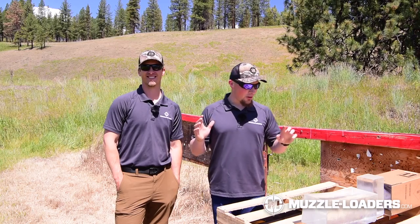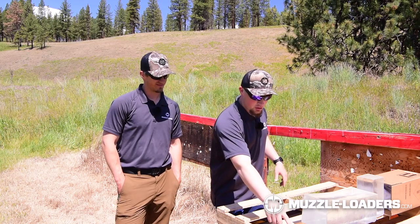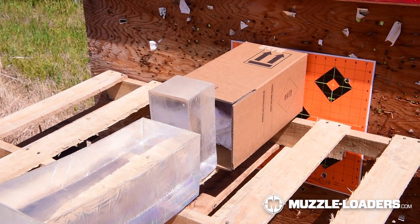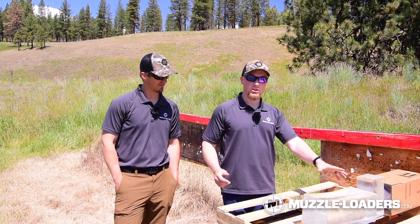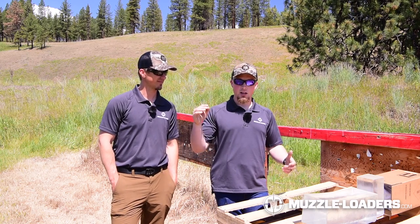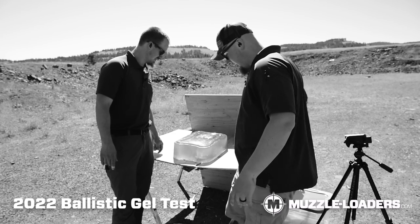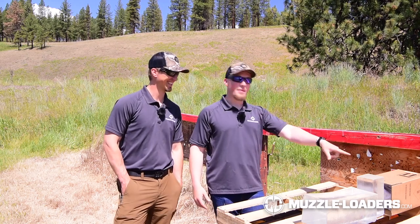We have our ballistic gel set up here. Because the range is a little higher than the targets, we had to put a 2x6 in there to prop it up so we don't come in at an angle and miss half the block. We have both blocks stacked up in case the bullet makes it all the way through. We also have a box with some t-shirts that will hopefully catch the bullet — super high technology, patent pending t-shirt catcher.